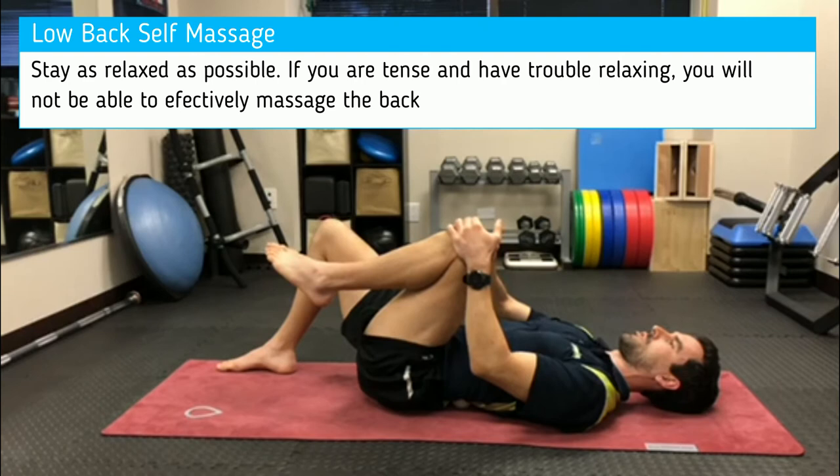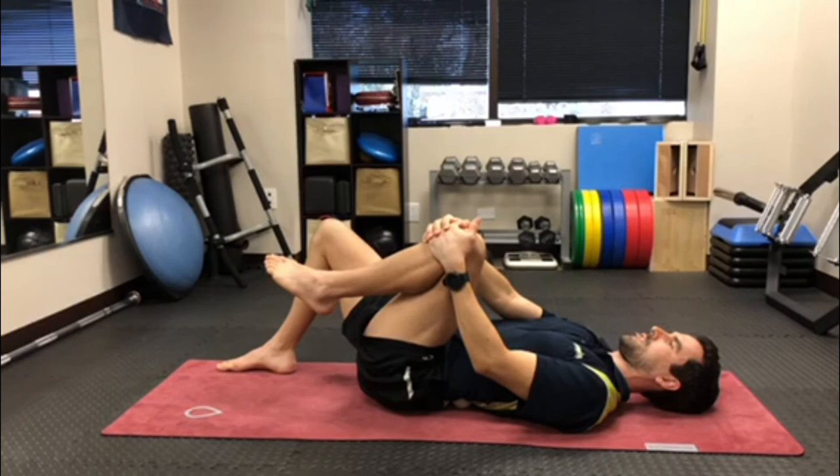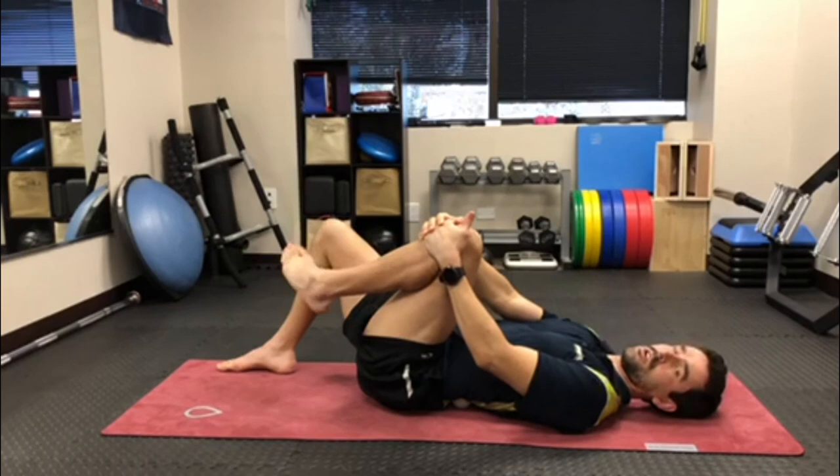Stay nice and relaxed, pull it up as far as you can go. Keep that midsection relaxed, keep the leg relaxed, hold it for 30 seconds. You're going to do it on both sides of the spine — you can focus in on the areas that feel tighter or the side that you're having more symptoms on.